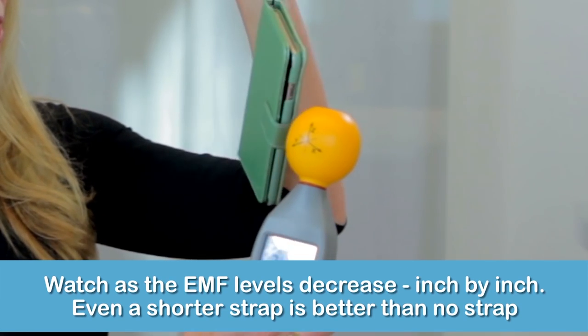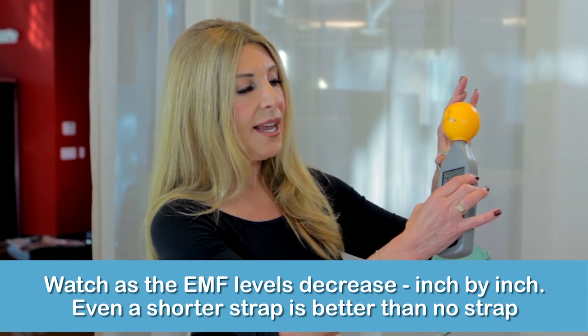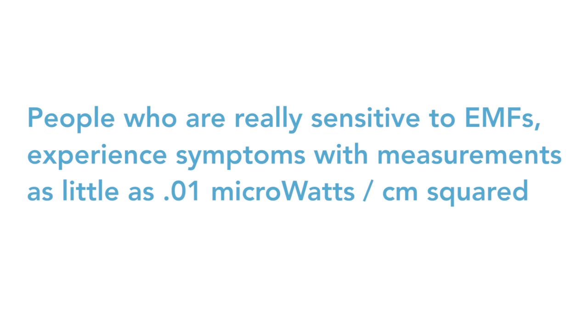Here is a measurement from this phone — you'll see it's like 31 or 32. As we get further away, it goes down to about 8 or 10. That's not perfect, but it's a step in the right direction. Use a strap and you can stay a little bit safer in our wireless world.